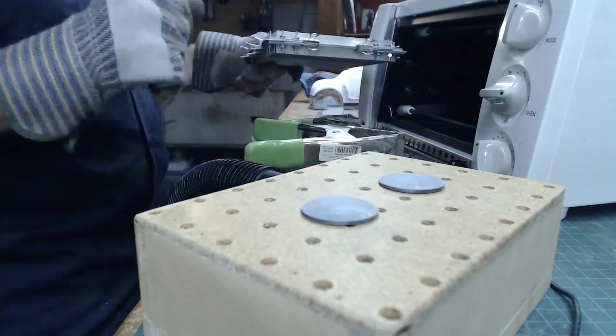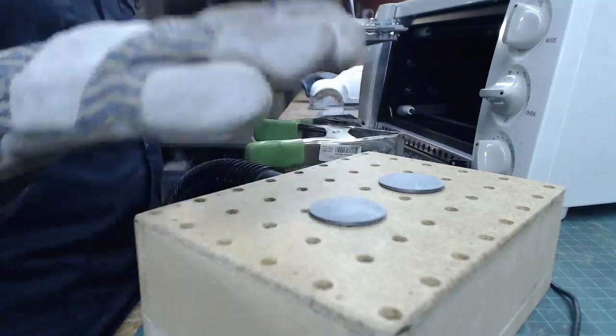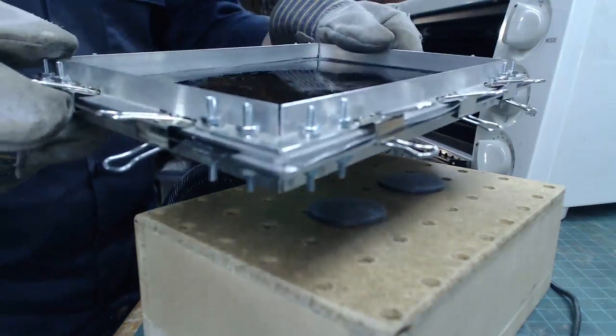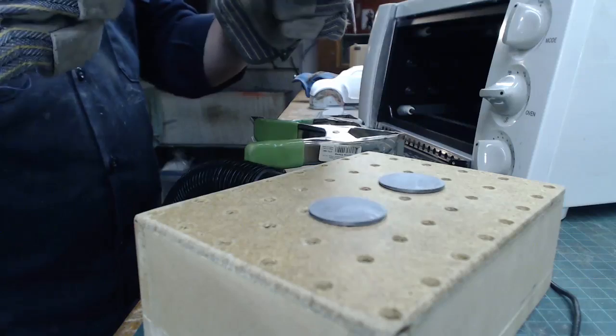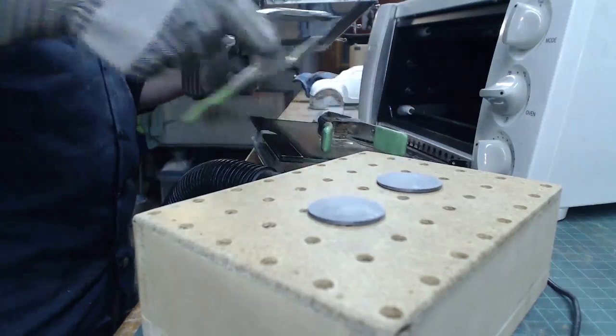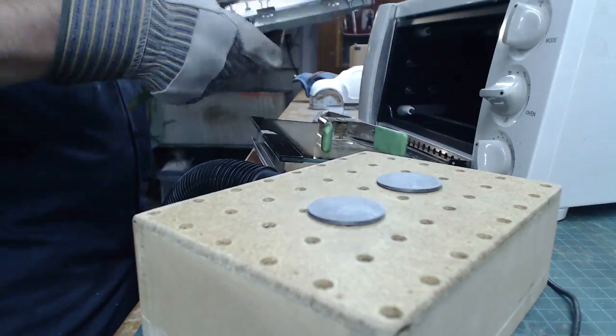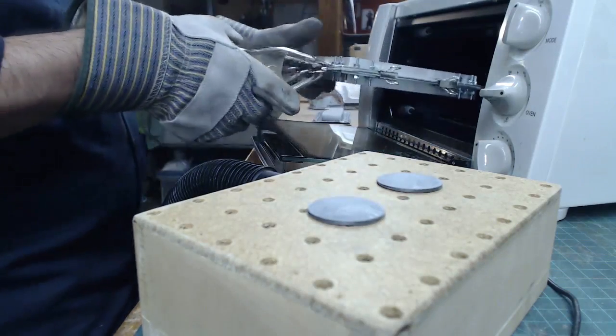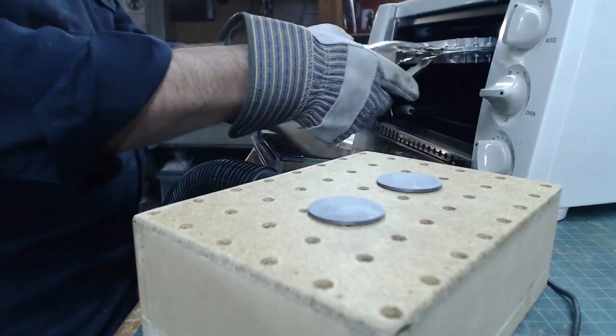I'll jam that in there with these clamps so I don't burn myself. Got my gloves on, got my vacuum ready to go. We'll heat it up, once it's at the right heat plunk it down on there, and then Bob's your uncle — I hope. We'll see. No one knows what's gonna happen. I'm sure someone knows. Someone out there's yelling at this screen, probably.